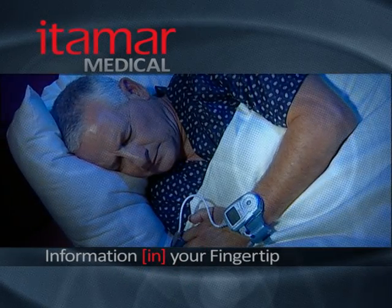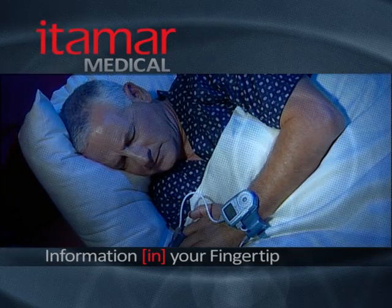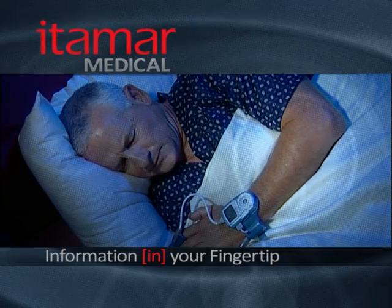That's all there is to it. If you follow the steps presented here carefully, you should have a successful WatchPat sleep diagnostic test. Thanks for watching.